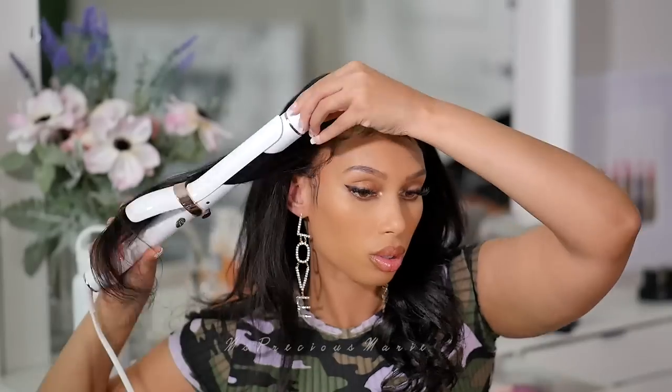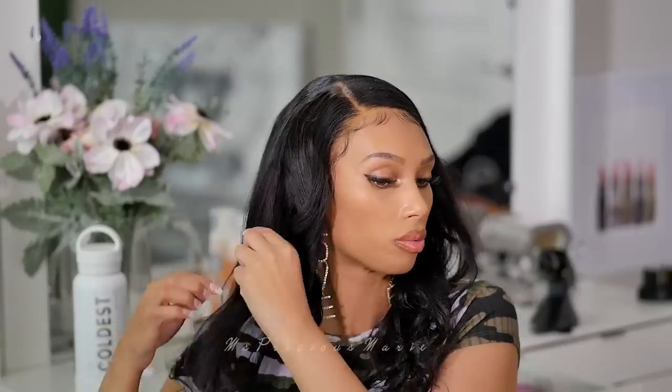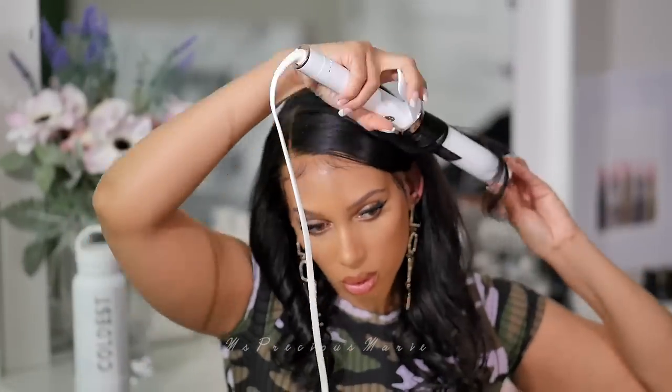I'm going to go ahead and re-curl this hair again. You guys drop me a comment and let me know what you think, and stay tuned if you want to hear my final thoughts on this wig — it's coming up.